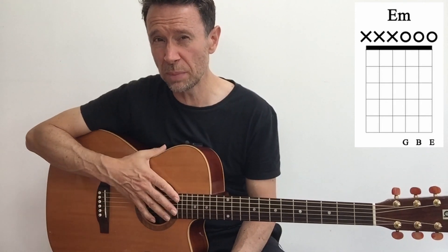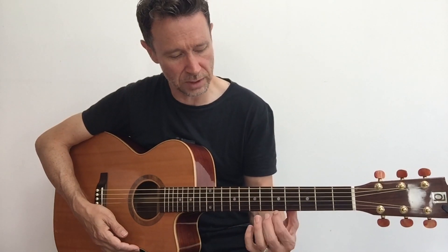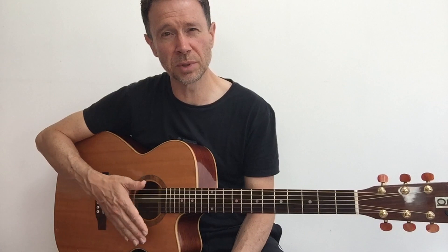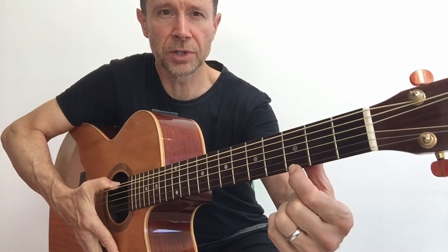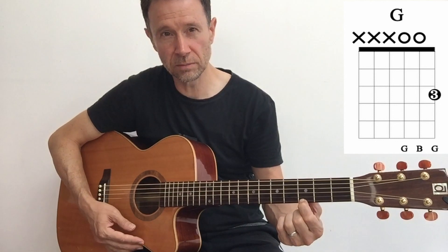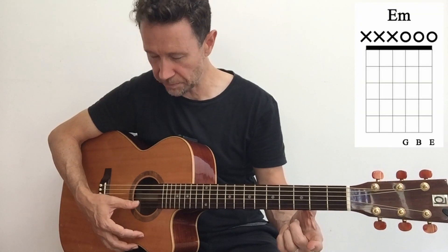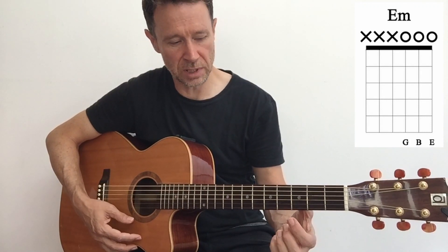As we've said, we start simple, build confidence and make progress. This is easier than trying to play those big chord shapes you might have struggled with in the past. We've just played a melody, learned how to push down our fingers, and now we can play a simple open chord. So it's G major on strings four, three, two - then E minor on strings three, two, one. Let's add some fingers now - add our first finger to fret three, string one. Push down near the edge of the fret. And strum through strings three, two and one. This gives us what I call a mini G chord.